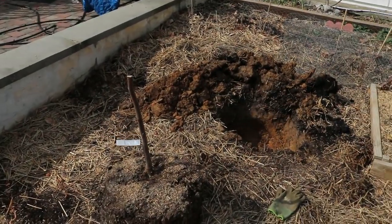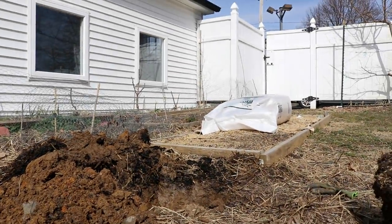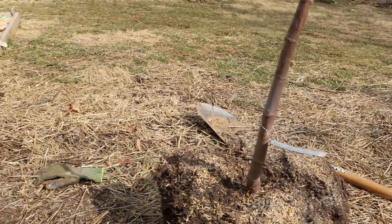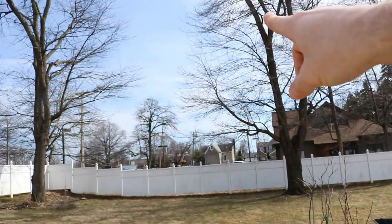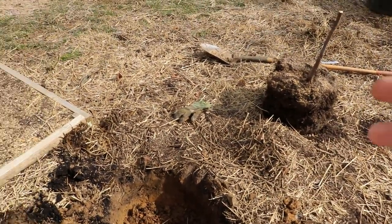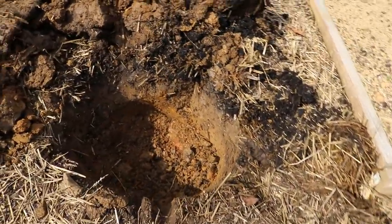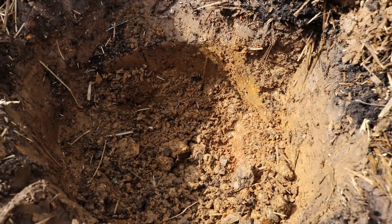Let me plant this thing and show you guys how I'm going to do this. Here's the hole — we didn't really go too nuts with it. I just get a hole big enough so I can put the tree in and cover it with dirt. The Dal Oso is quite vigorous, and because it's so vigorous, we're going to put the more vigorous ones in the back. The sun's over here for most of the day, coming in this direction towards us, so we want the more vigorous trees in the back.